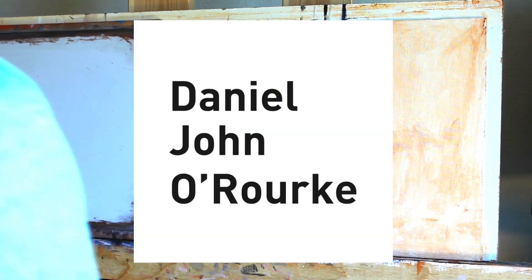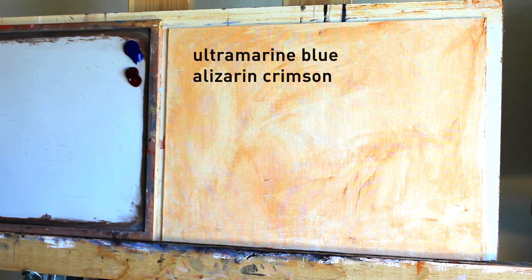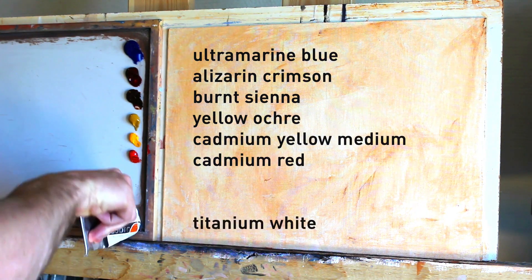So first let's have a look at the palette we're going to use today: Ultramarine Blue, Alizarin Crimson, Burnt Sienna, Yellow Ochre, Cadmium Yellow Medium, Cadmium Red, and Titanium White.